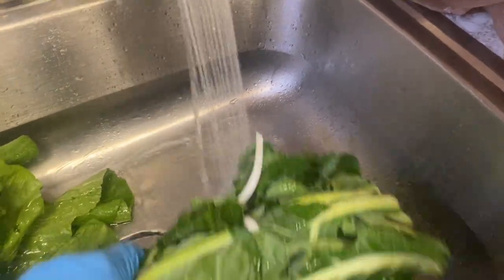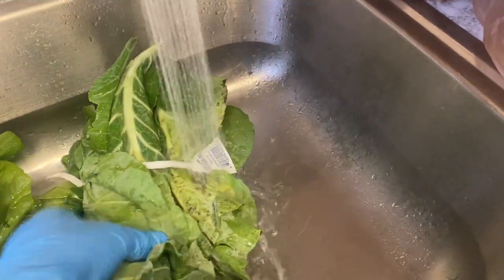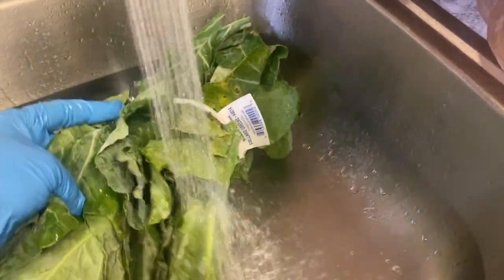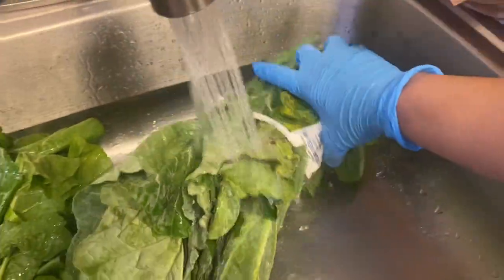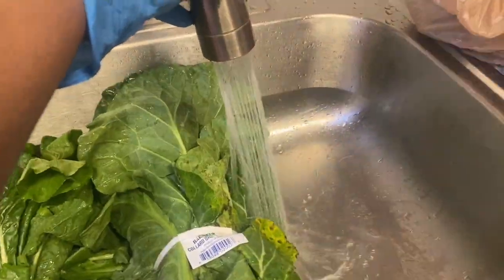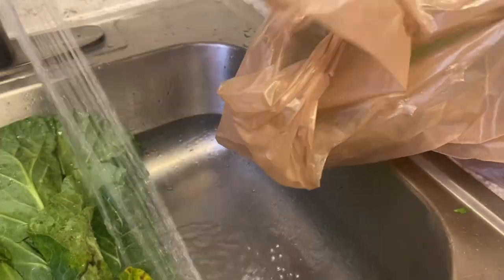I have four bushels here — two collards and two turnips. I'm just going to rinse those thoroughly before I take the tie off all four of them.